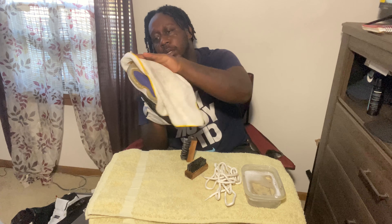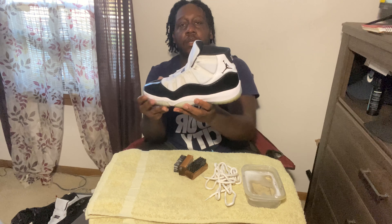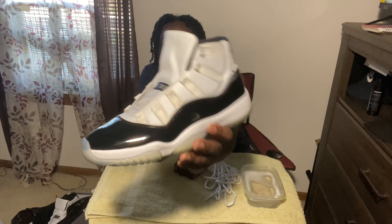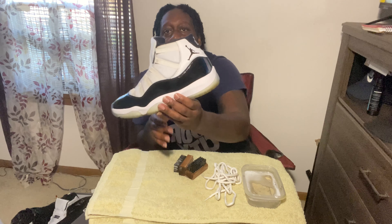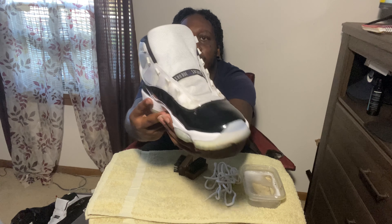Give it a quick wipe down to see how she's looking. I think I'm gonna go over the mesh one more time. Just a quick little look at the shoe — I think it looks a lot better already, and I haven't even got to the sole yet.